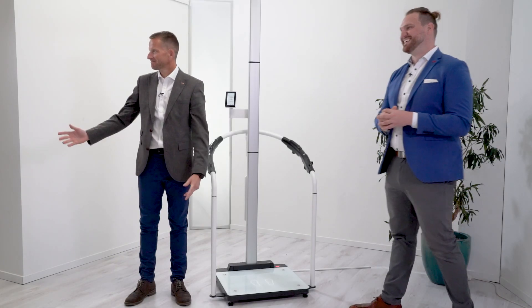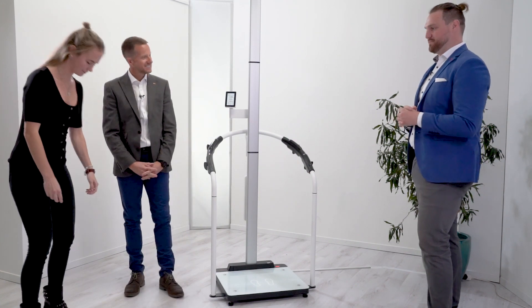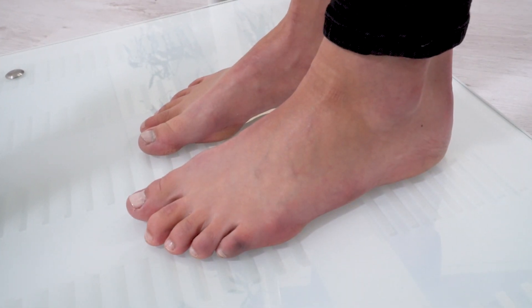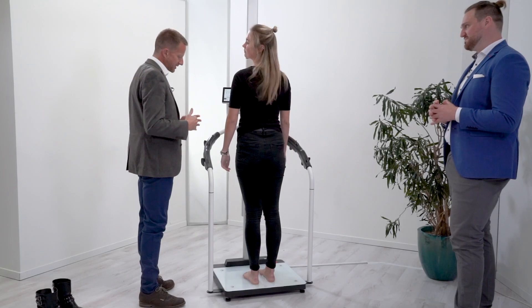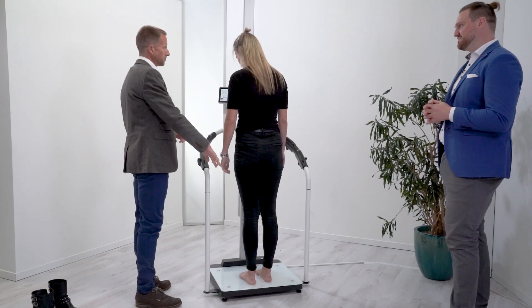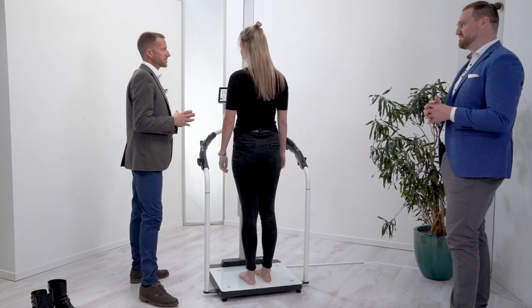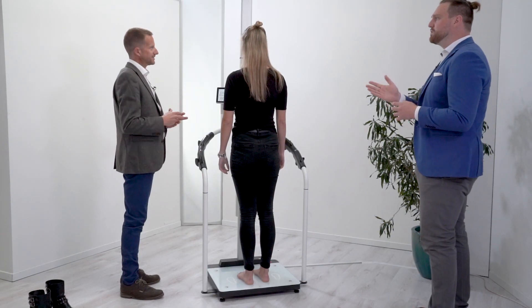Our subject Marisa comes in. She needs to remove her shoes and socks — bare feet on the base so that the electrical frequencies can pass through the body. The illuminated foot marks show where to place the feet, and she needs to stand nice and still staring straight forward for the optimal body position.